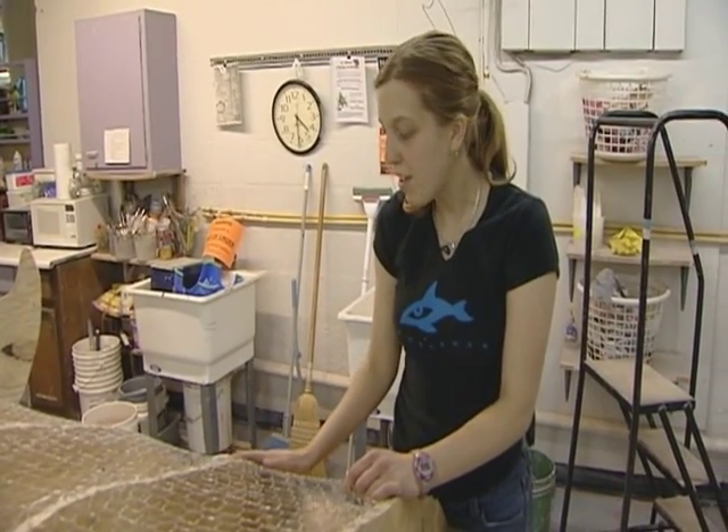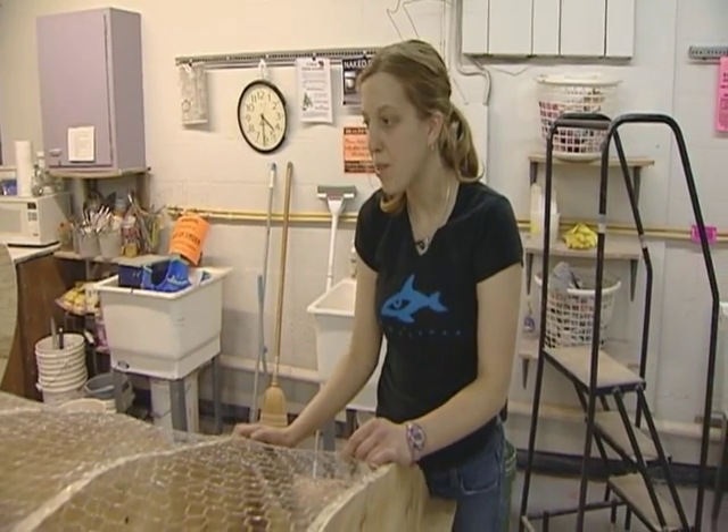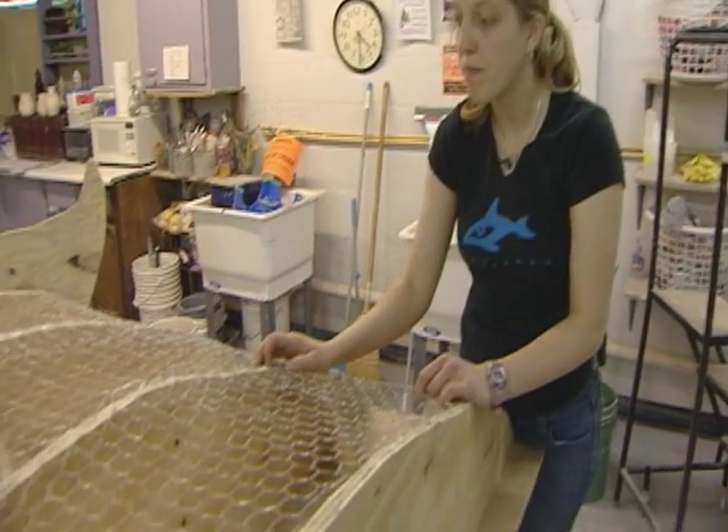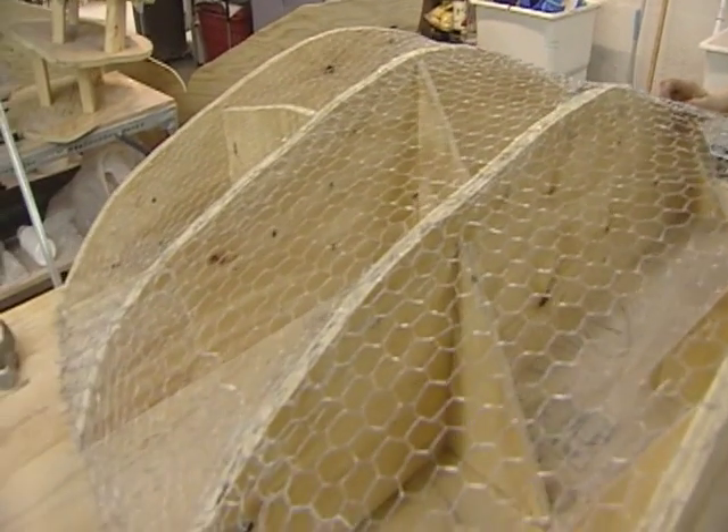First off we had to get 16 sheets of plywood, which was not an easy task, and then cut out the shape from taking measurements from a model that I had made.